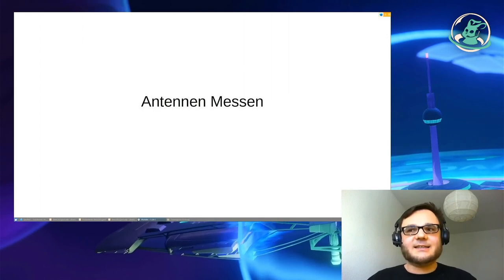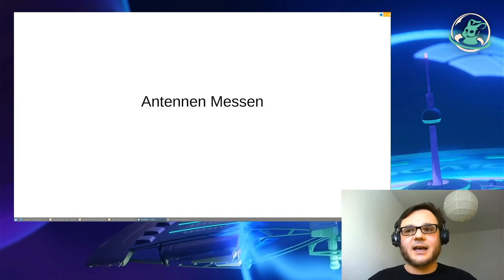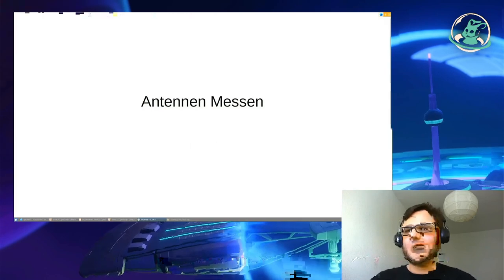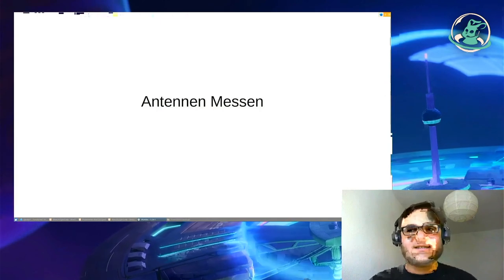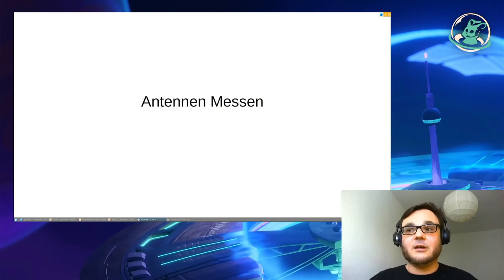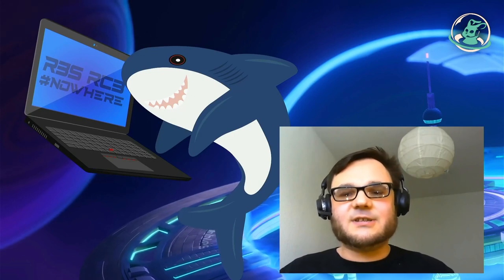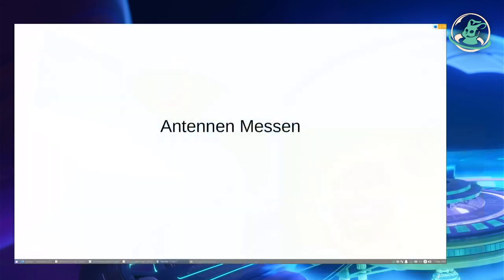Hello. From the remote stage now comes the talk on measuring antennas. Be it LTE or 3G, for all of those you need antennas. How can I adjust my antenna? What's the difference between the cables and what can I do to adjust my antenna?